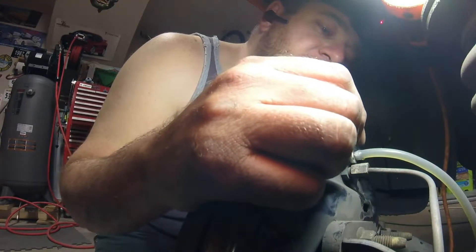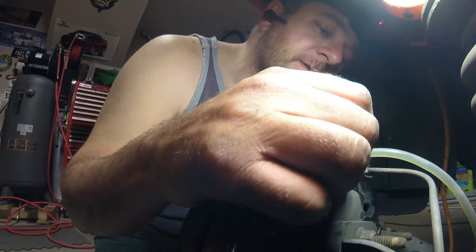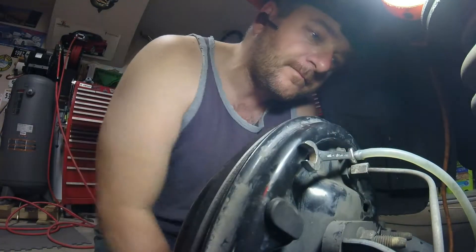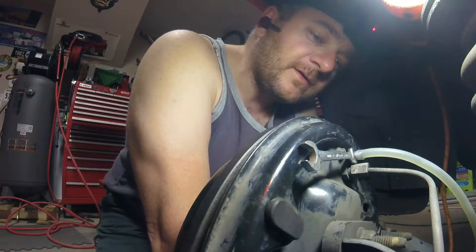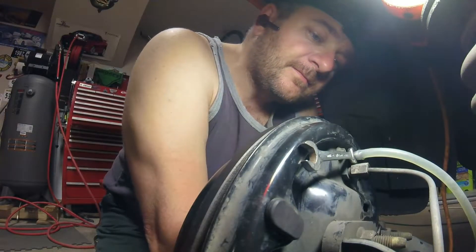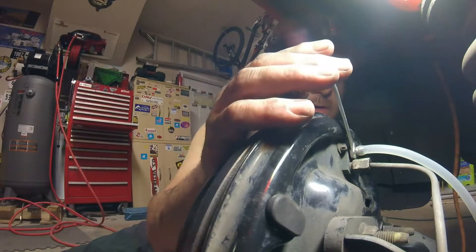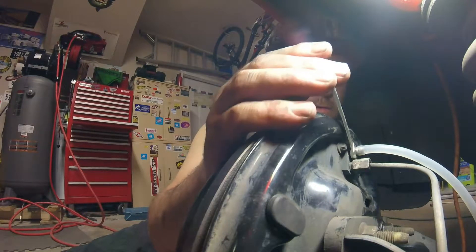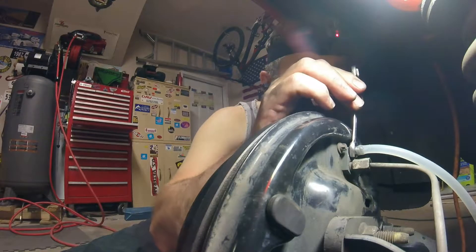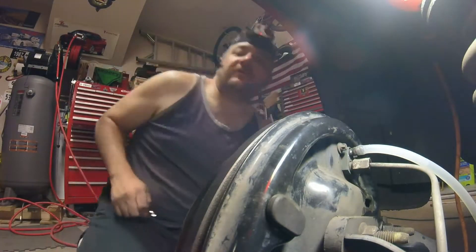There we go — we got some air, a whole lot of air, which doesn't surprise me because we took off that master cylinder. I think we're looking pretty good here. The fluid coming out of the lines is looking pretty clear and I'm not getting any more bubbles, so we're just going to go ahead and cinch this up.